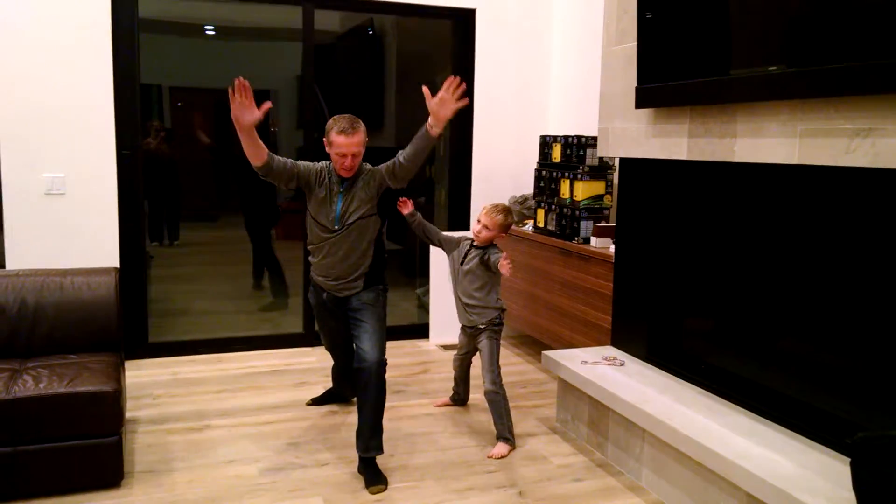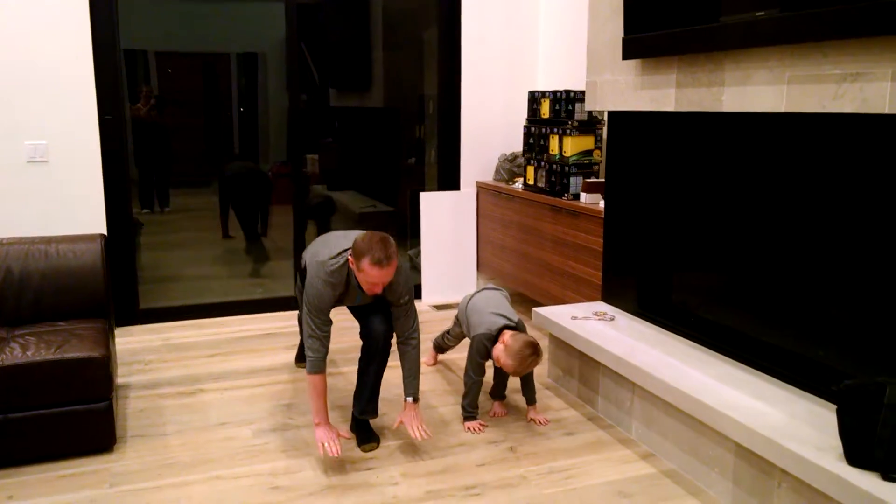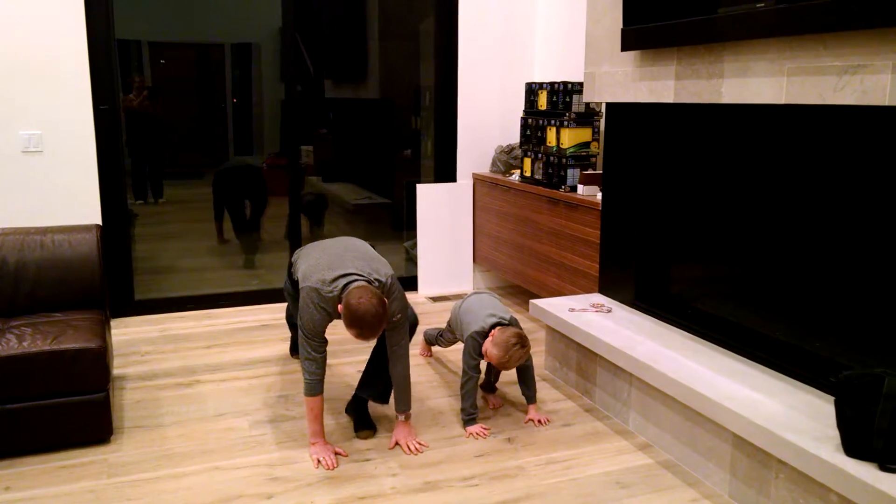Now go back down, put your hands here, and step your left foot back. Okay.